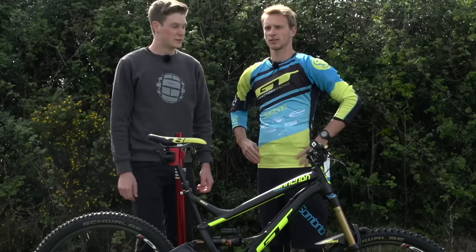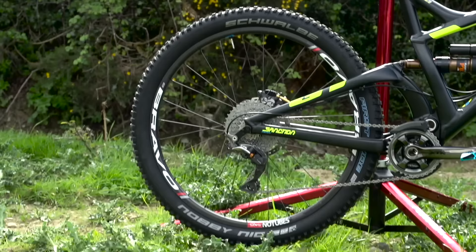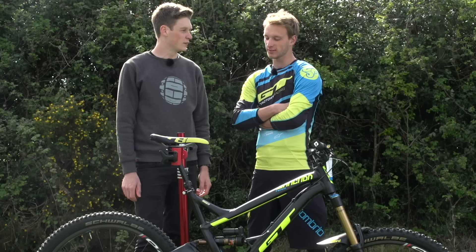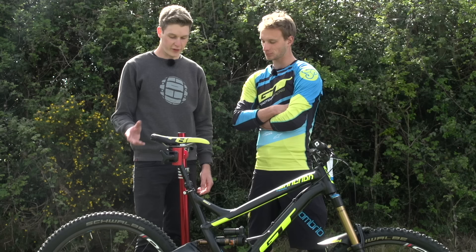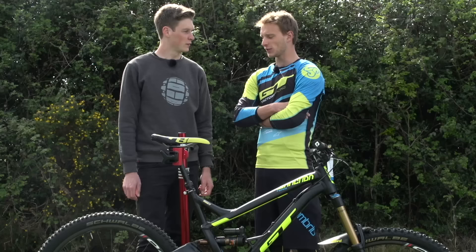So Martin, checked out your bike — it's super nice with some really trick things on it. I've noticed you're running the Procore system. Can you tell us a little about that? Do you find it gives a little bit of extra grip? Yeah, for sure. The Procore gives a little more grip and if you're flat or have a puncture you can still ride it. For sure in a race it's really, really interesting. And you don't feel that the additional weight affects you in any way? No, it's not so much extra weight — maybe 50 grams or something, so it's not much. If you're fit enough you can run it.